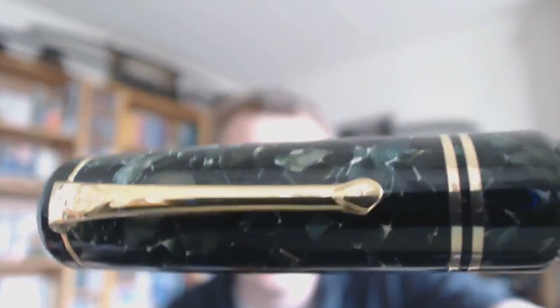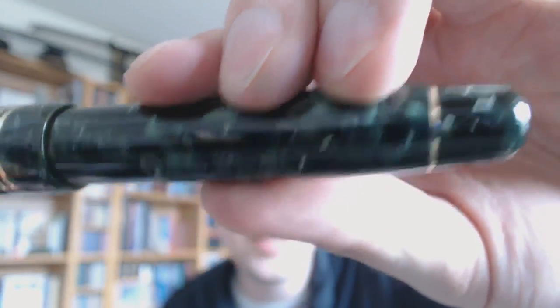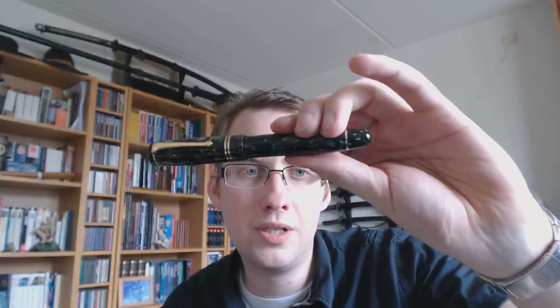Beautiful 18K gold trimmings — look at the clip. Center bands, two bands, which are actually a little bit in relief so they stick out a bit. The clip works — it's tight, but not so tight that it's not usable. The barrel says Winston number 472 slash 098. I don't know whether this is a limited edition number 89 of 472, though I do believe all Conway Stewart pens are numbered anyway, limited or not. It says Conway Stewart, made in England — very nice because it's not obtrusive. You really have to look for it; it's not in your face.